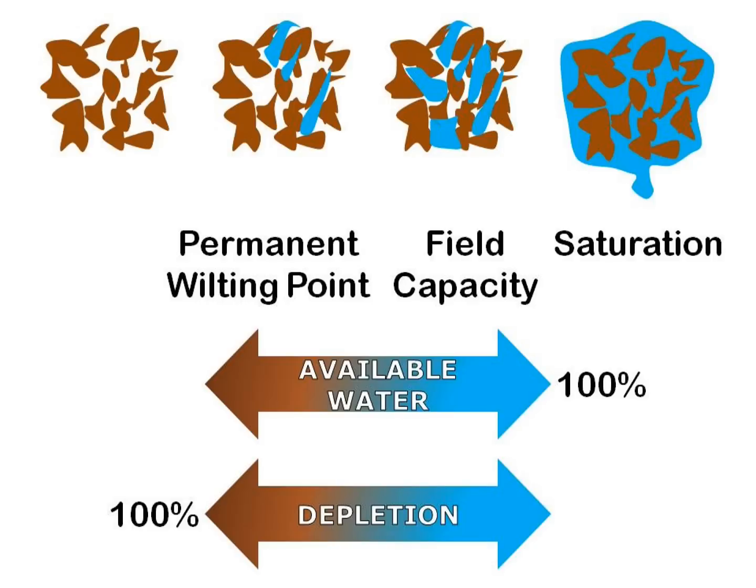Available water content is the proportion of water in a soil that can be readily absorbed by plant roots of most crops. Often it is expressed as the percent of available water using field capacity as 100%. Percent depletion is the complement of available water. This means when the two are added together, they equal 100%. For example, a soil with only 50% available water is 50% depleted.